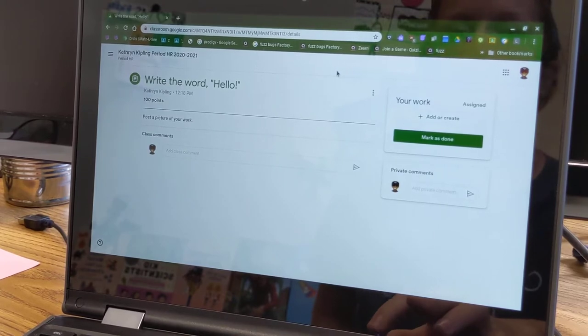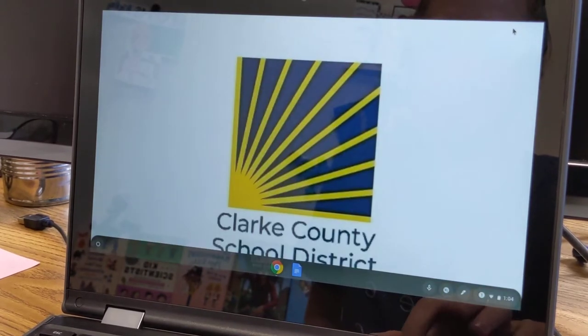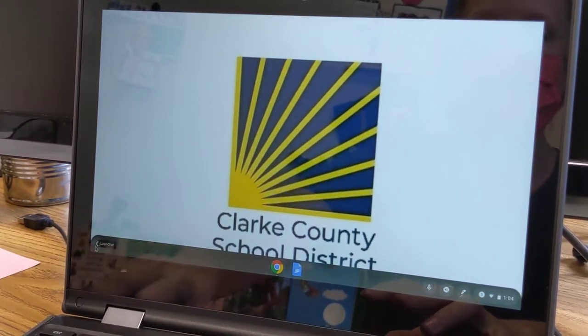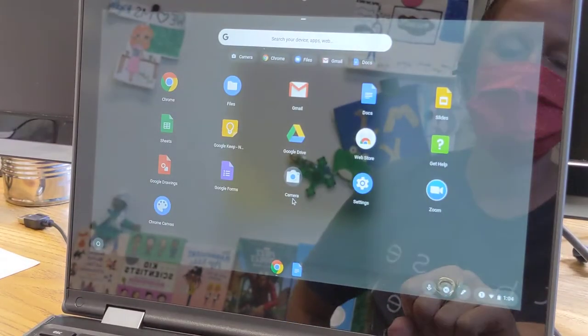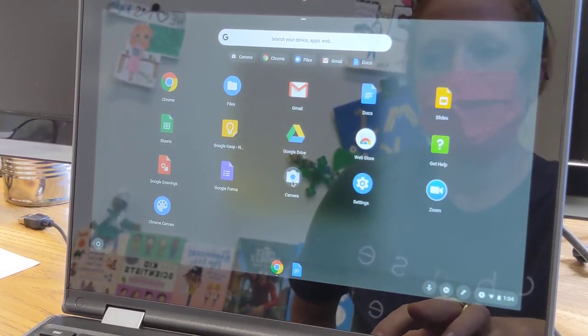So the first thing that I'll do after completing my work is just minimize Google Classroom, and here we're going to go to our camera app. The way you do it is you click here in the bottom on that circle, then you'll click on this up arrow, and you'll see all of your apps. So the app that you will need to take a picture, of course, is your camera.